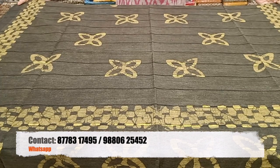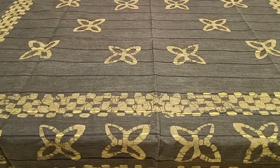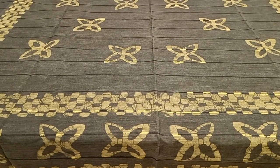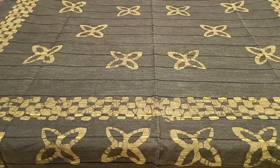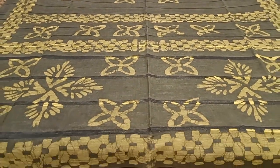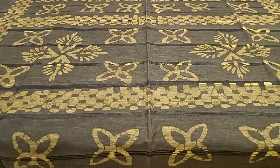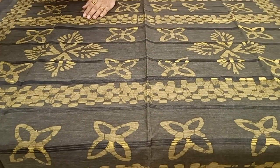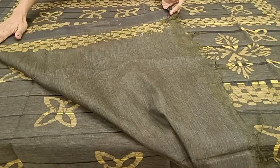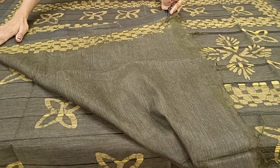The last one for today — a dark olive green color saree with light yellow color prints all over the body. Here is the pallu. It comes with a plain blouse, priced at 1050.